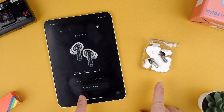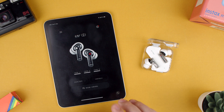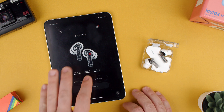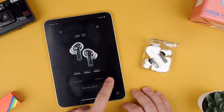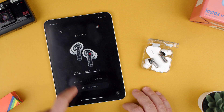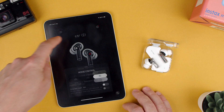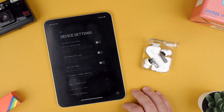Now you have your Nothing Ear 2s connected to your iPad in two ways — both to Apple iOS and also to the Nothing X app. The Nothing X app gives you way more flexibility. You can see the battery on both, you can see the equalizer, you can change the controls for the pinching, you can change the noise control if you want transparency or noise cancellation, and then you can go to settings and change a bunch of stuff.